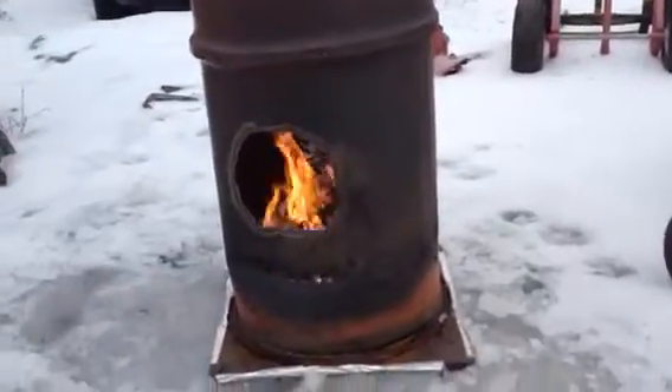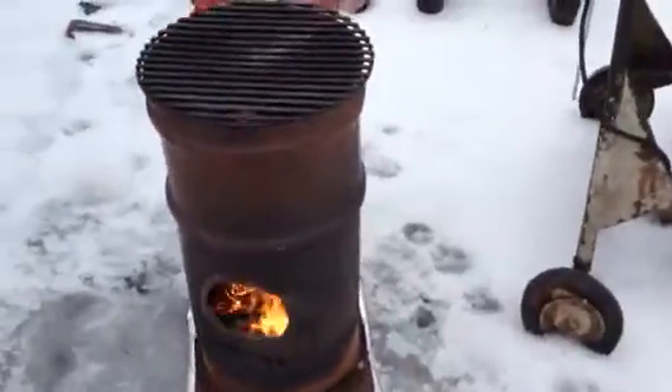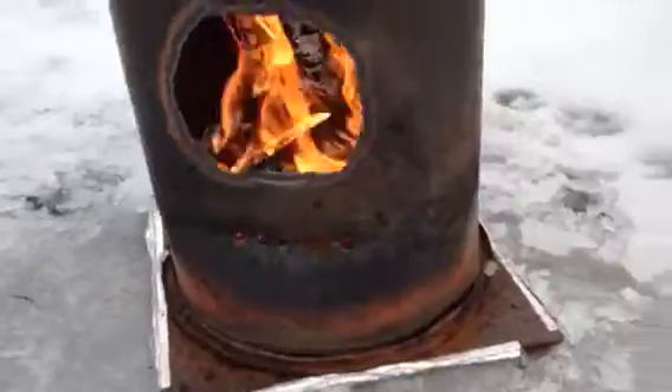I just made this today. It only took about 10-15 minutes to make it. It's a 14-inch small oil drum — a grease barrel, whatever they call it. I drilled some holes in it. You can see I drilled some holes there. I drilled some holes around the bottom.